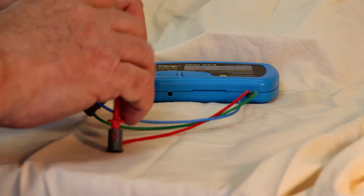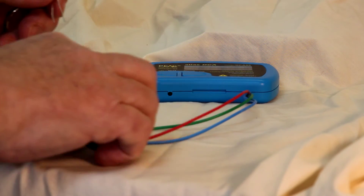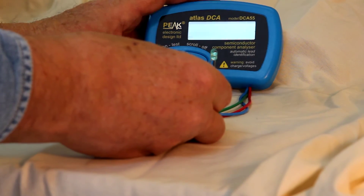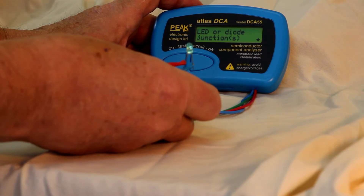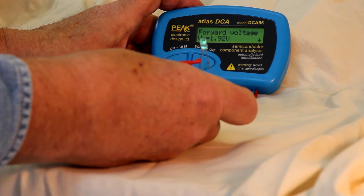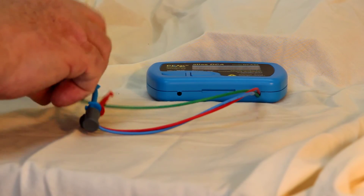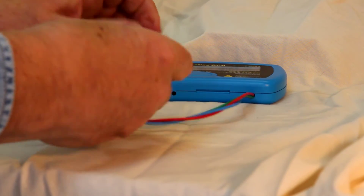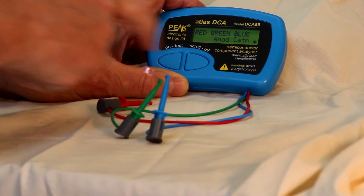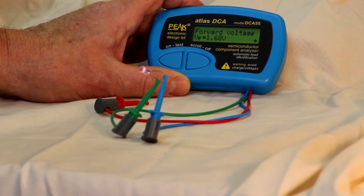One of the really interesting things the DCA-55 will do is test light emitting diodes. LEDs have various threshold voltages, and unless you've got the spec sheet you don't know what it is — but the DCA-55 can figure that out. See the diode blinking? It identifies it as an LED, shows the pin configuration for the anode and cathode, and this device has a forward voltage of 1.92 volts. Testing another LED, it also blinks, and this one has a forward voltage of 1.68 volts.